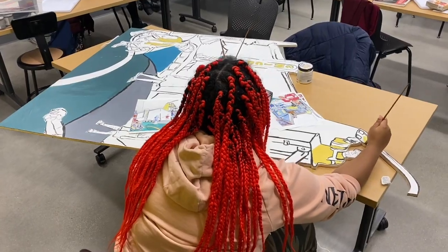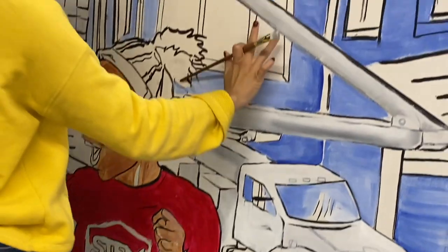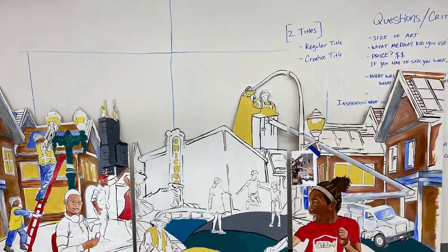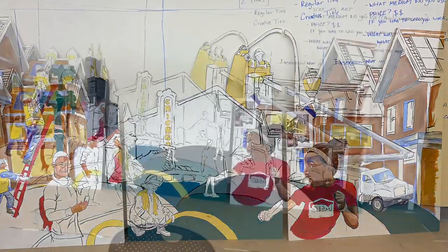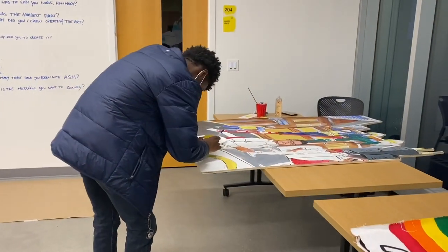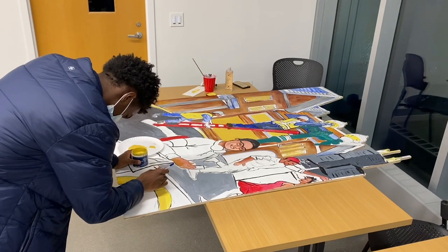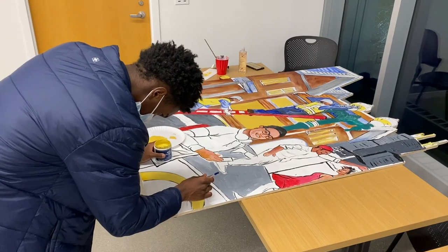Even though this was only a three-part mural, there were a lot of specific design decisions made so that the mural reflected all the things ComEd workers do. There was a lot of discussion about linemen — overhead and underground — and the design was made to invite the community of Chicago residents and show how they would be interacting with ComEd employees doing their daily work. That's how the final design was made.